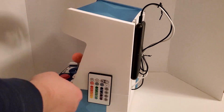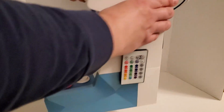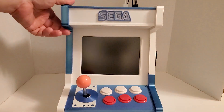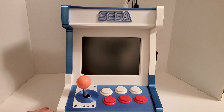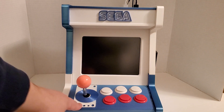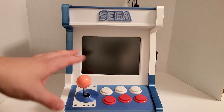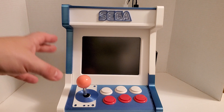We have our remote for the marquee. I have this joystick here — all the buttons and joysticks are fairly cheap stuff. I didn't go overboard with that.